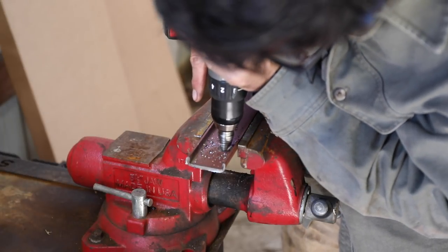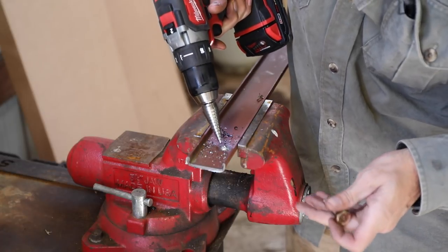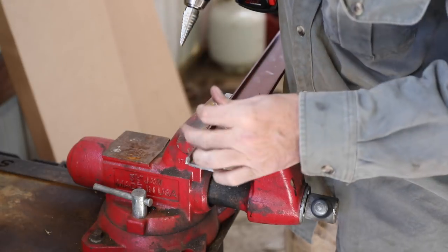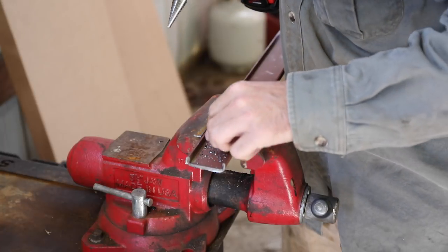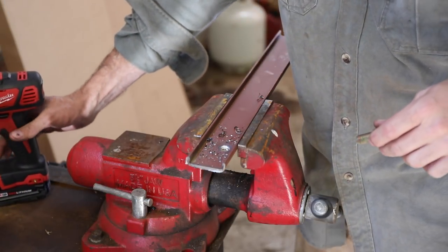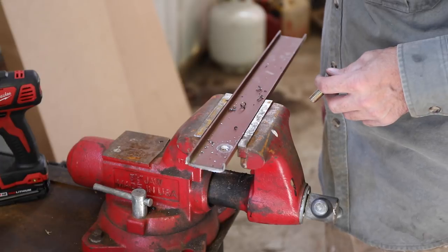This Milwaukee drill — I'm not happy with it at all. It shuts down whenever you start actually doing some work. My Makita never does that. I could have put that hole over there further. I might be regretting that — I don't know why it's so far over there. I might have to take the die grinder on that one, but we'll see.